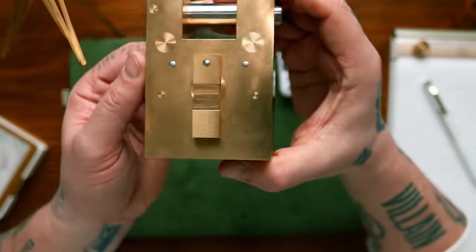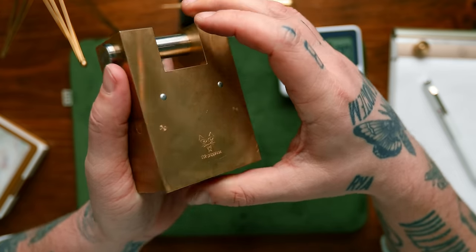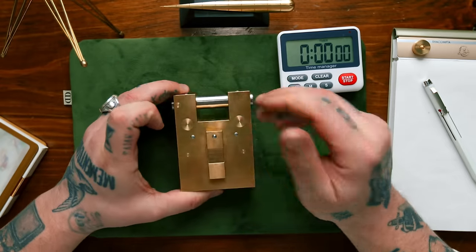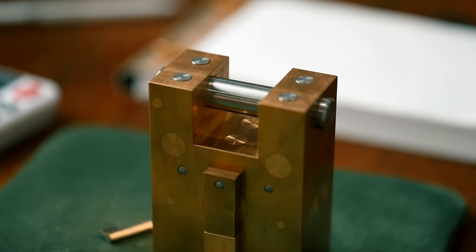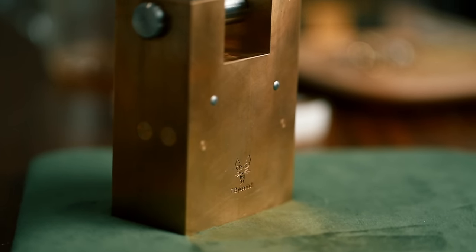This is the T12. Look at the size of this thing — this is a massive, massive puzzle. It probably weighs about close to 10 pounds. Super, super heavy. The T12 is the latest edition of Rainer Pop's locks. He puts one out a year. Only 200 of these were made. They sold instantly for about a thousand dollars a piece, and they've probably tripled in price by now.